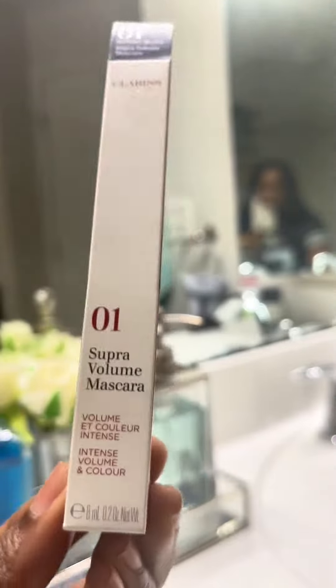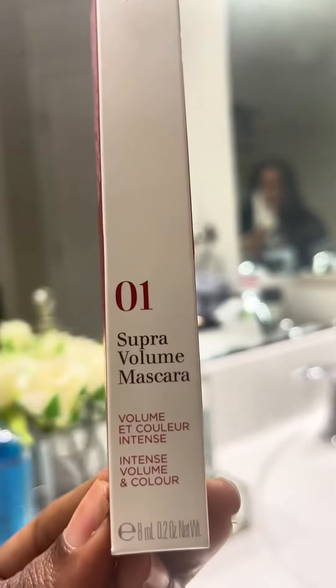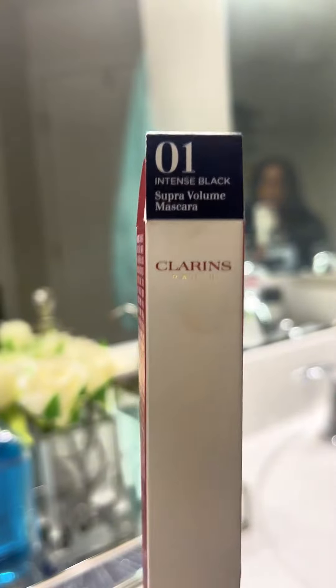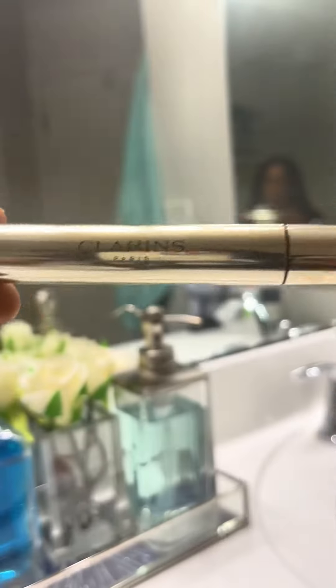I decided to try a different mascara as I have super sparse lashes. This mascara was recommended to me — it is the Clarins Intense Black Super Volume Mascara. This is how it looks out of the package.